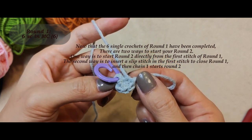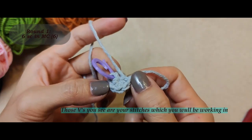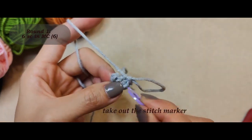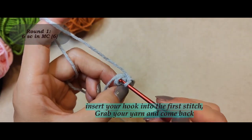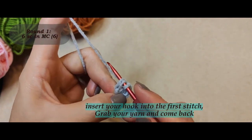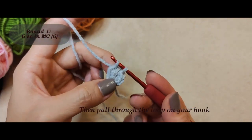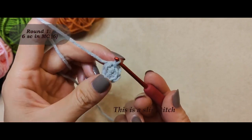Then chain one to start round two. I like to make a slip stitch at the end of my round. Those V's you see are your stitches which you will be working in. Take out the stitch marker. Insert your hook into the first stitch, grab your yarn and come back, then pull through the loop on your hook. This is a slip stitch.